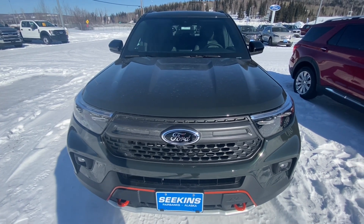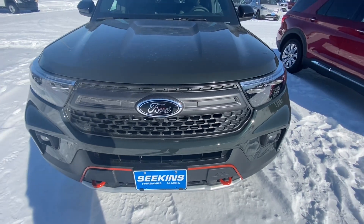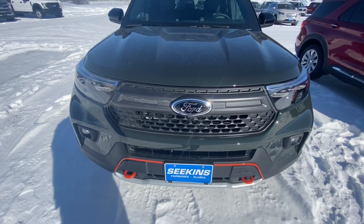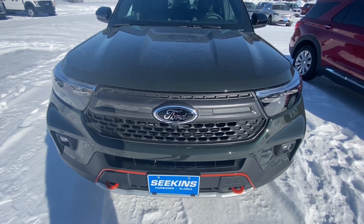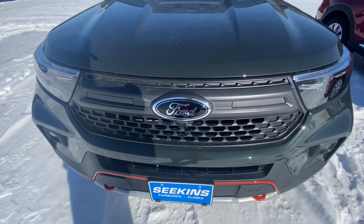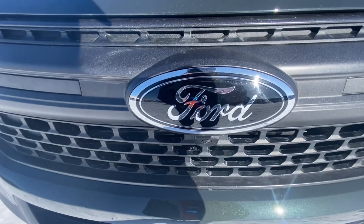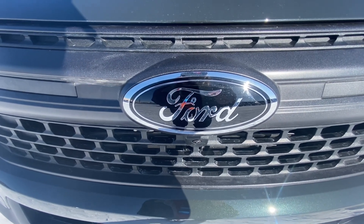Ford Ranger and the Bronco. Starting here with the grille, you get a mesh flat black grille which actually looks pretty good. If you're going to be using this for what it's intended for — off-roading — flat black is better than chrome; it's easier to clean and maintain. You also get a black Ford emblem which is actually pretty nice.